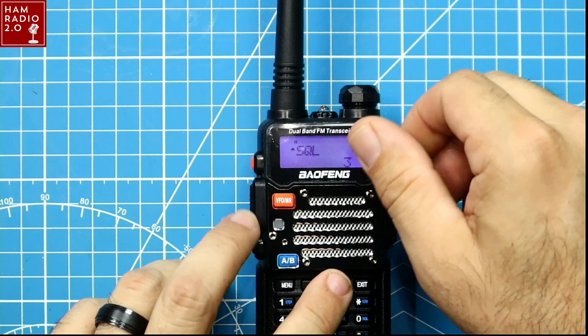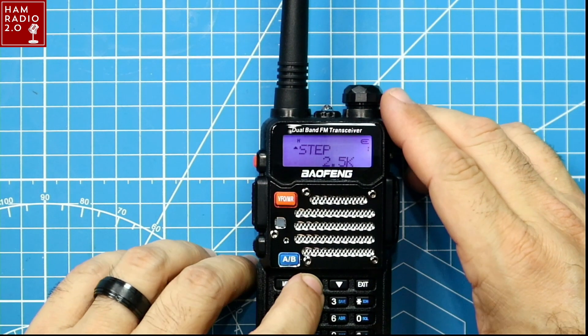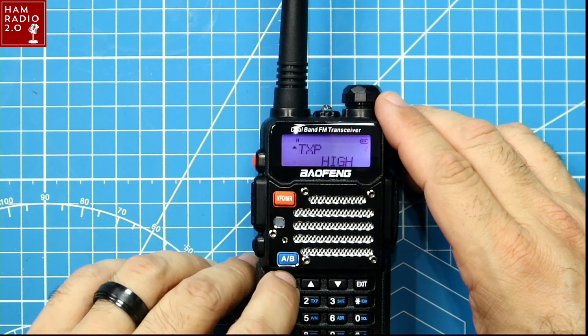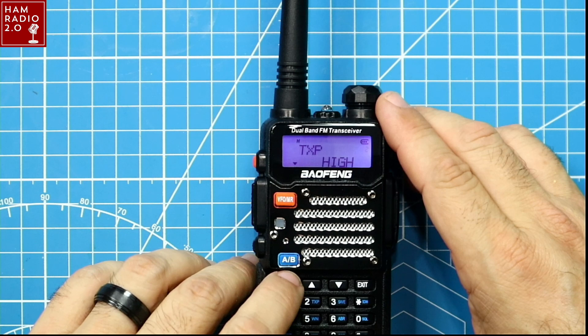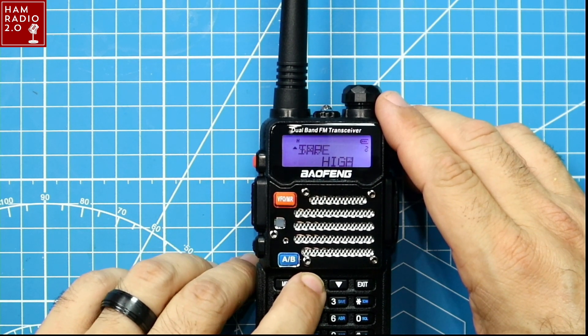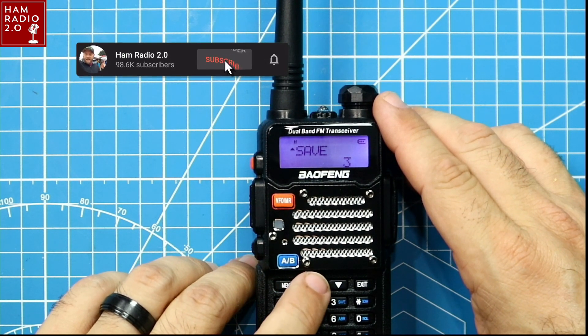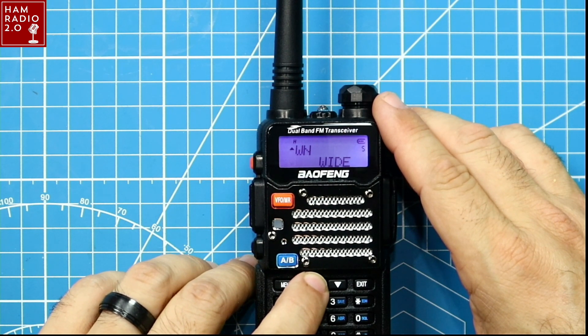I've got a sticker on the screen — take that off. 2.5 kilohertz steps, that's good. It does have a tri-power, and a lot of times these eight watt versions are the ones with tri-power. There's not much point in putting tri-power on a five watt radio because one and five watts are basically the two power settings. Two and a half or three watts on a five watt radio doesn't really make much sense, but you never know.